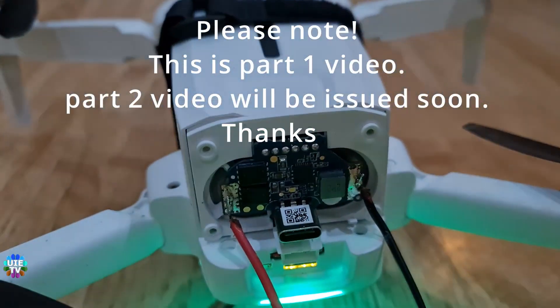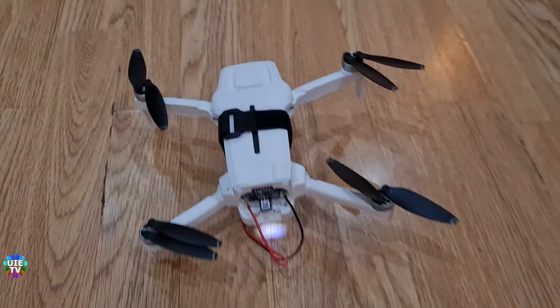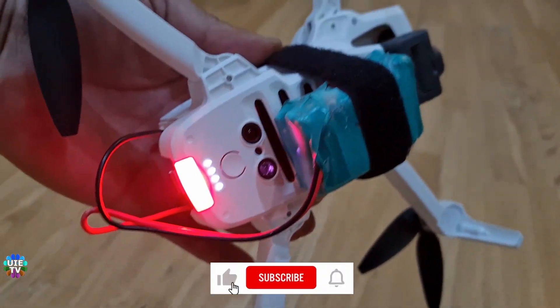Hello and welcome back to the channel. I have just done an experiment to modify the battery on the Fimi X8 Mini Drone. Modifying the battery on the Fimi Mini Drone is very easy.